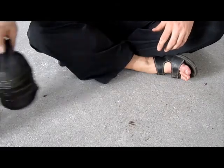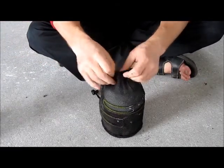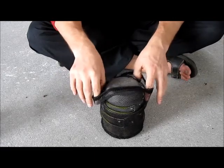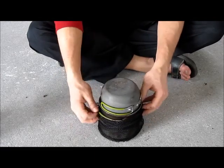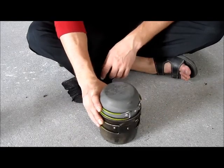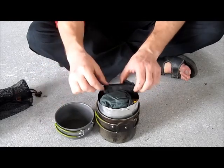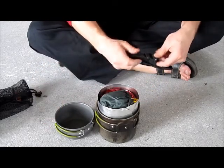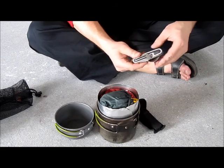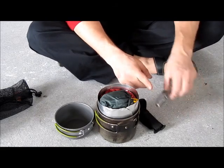The bigger one is almost identical except bigger. The pot and cup I bought off eBay quite cheaply — a perfect fit. Inside we have my fork, spoon, and knife, and a can opener.